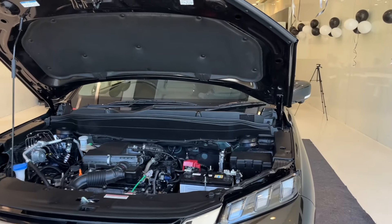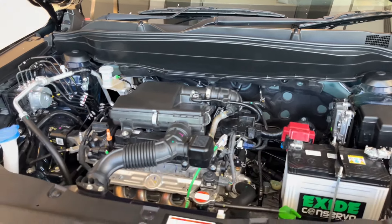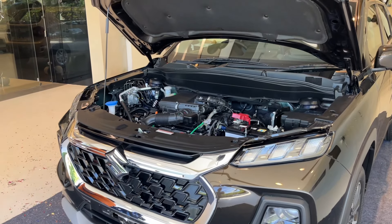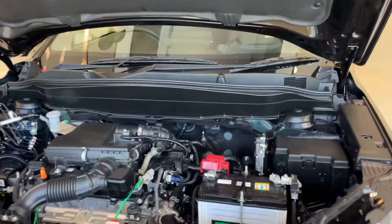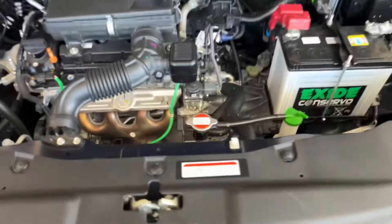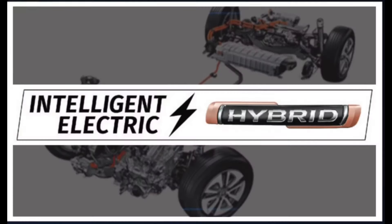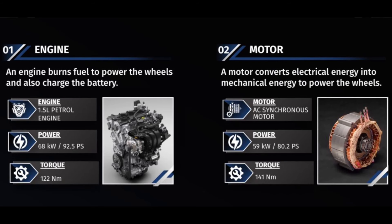The bonnet is now open. Insulation work is very good — full upper side and back side insulation is covered here. You can get a 1.5-litre 4-cylinder inline petrol engine which produces 103 PS of power and 136 Nm of torque. On this side you can see the battery — the whole part is covered, similar to the High Rider setup. This is the mild hybrid system which Maruti claims gives 27 to 28 kmpl.